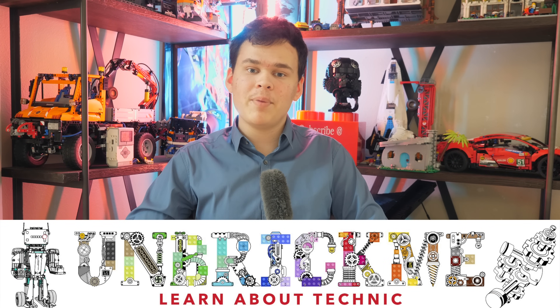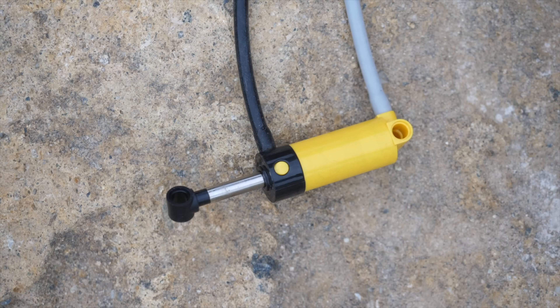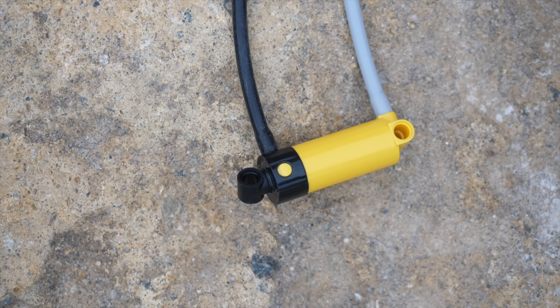Hello, UnbrickMe here. Today we will be comparing two different systems: the LEGO Technic linear actuators versus LEGO Technic pneumatics. We will be talking about the history of the two systems, which one has more playability, which one is more practical, as well as my own personal opinion on which system is better.